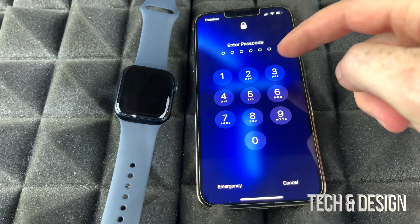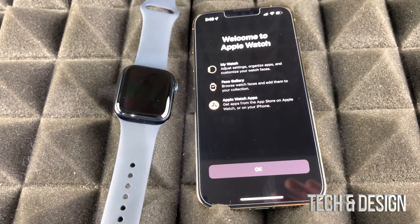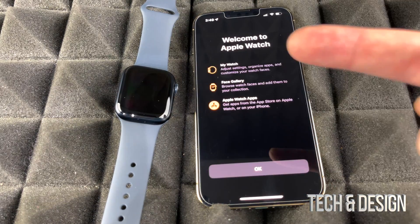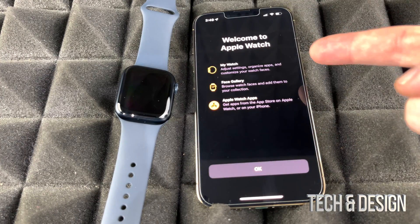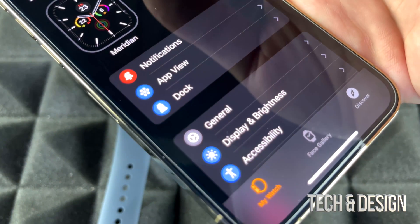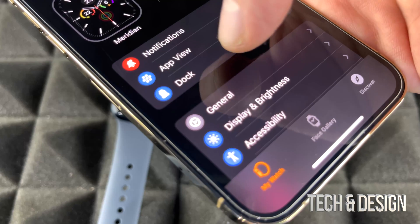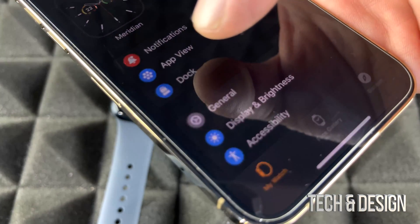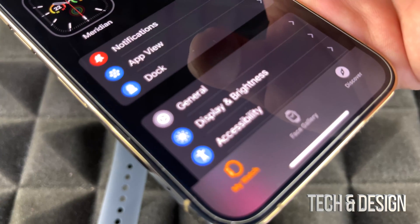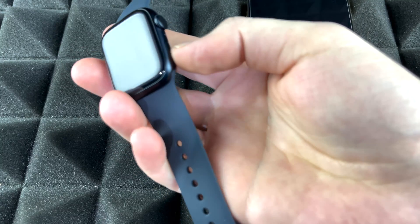We're going to turn on our phone to see what happened. Once you unlock it, it should tell you that setup is done — you should have gotten a notification. As long as you see this screen, you're good to go. It tells me we're all done; click OK. Now on the iPhone we can see everything's done and we can manage a lot of stuff from the iPhone itself, such as app view, dock, brightness, and more.